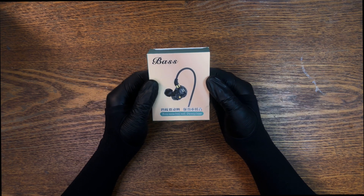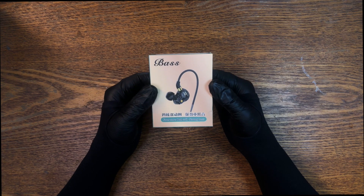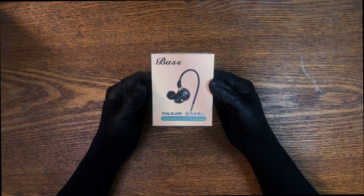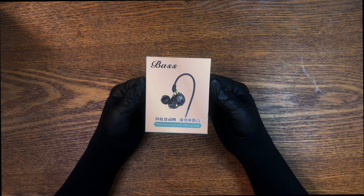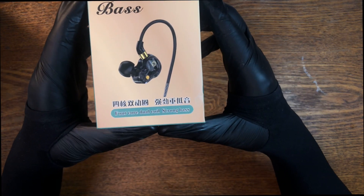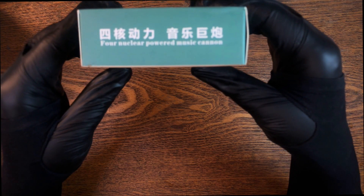They seem well made. At the time of recording this, they're only $18. What I would say is that if you like to listen to podcasts when you're walking around and you live somewhere where it's safe to sort of block out outside sounds — you're not going to get shivved — don't wear these out to the yard if you're in prison because you're not going to hear the gang members sneaking up behind you. I just love the badly translated 'four core dual coil strong bass,' and my favorite: 'four nuclear powered music cannon.' If this doesn't appear in the thumbnail, I'll be shocked.